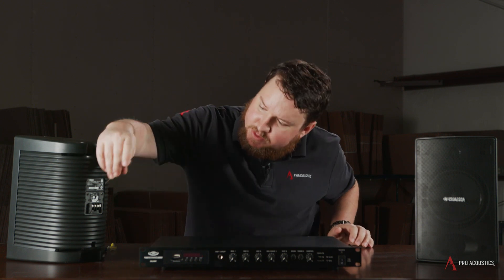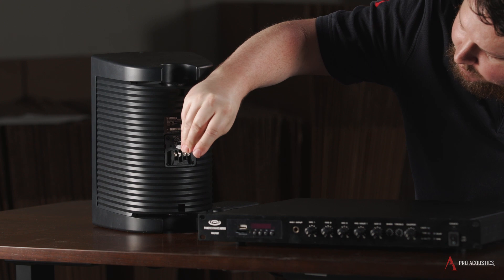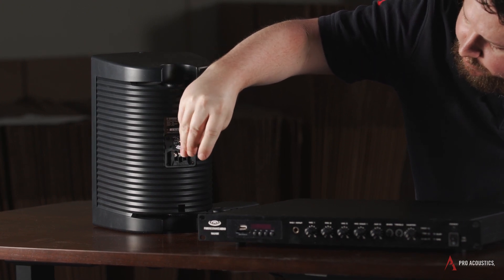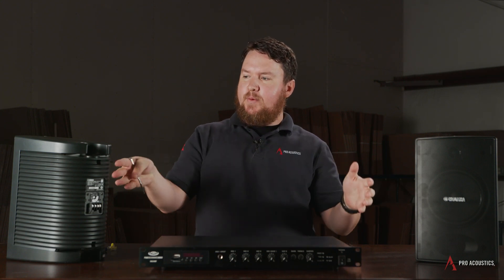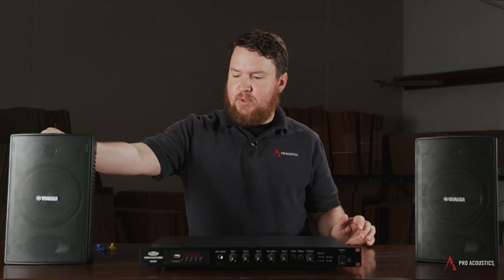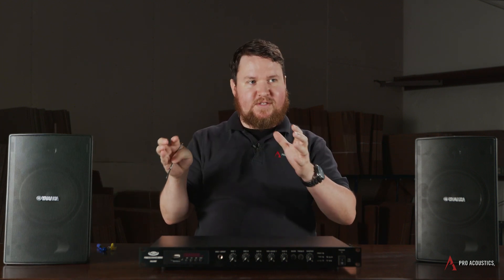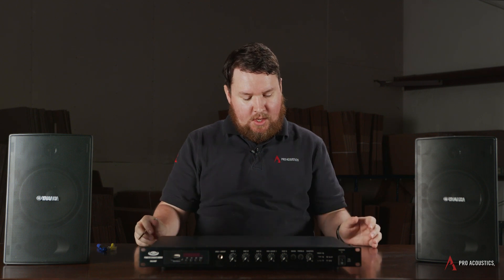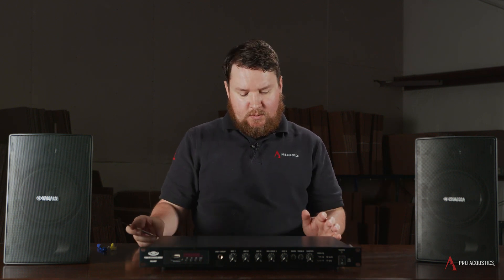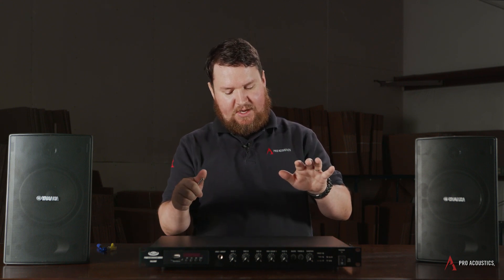For the purpose of this demonstration, I'm going to turn this screw to the 25-watt tap, to where the screw is pointing at the 70-volt 25. You assign whatever tap setting you want to any individual speaker. That's really important to do when installing a 70-volt system — as soon as you get it, determine what 70-volt tap you're going to use. So, what 70-volt tap should you use?